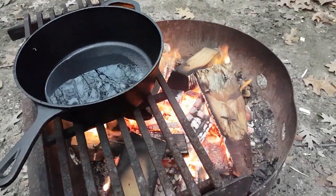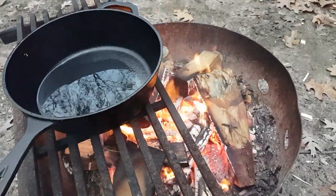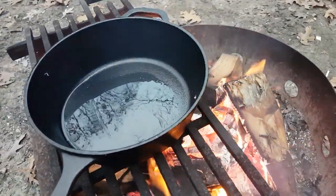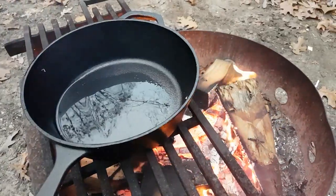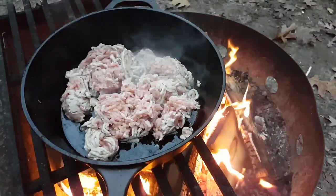This is going to be a quick turkey chili over the campfire in a Dutch oven. First we've placed the oil inside and next will be the ground turkey.